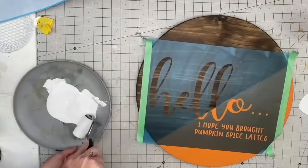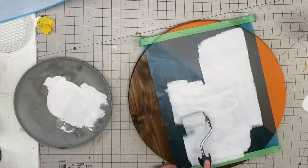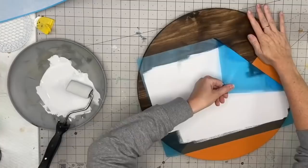When applying this white, the most important thing is you should not be putting any pressure on this roller whatsoever — it's almost like I'm hovering it above the wood. I am not applying any pressure at all. The more pressure you put, the more chances you are pushing that paint under your vinyl.